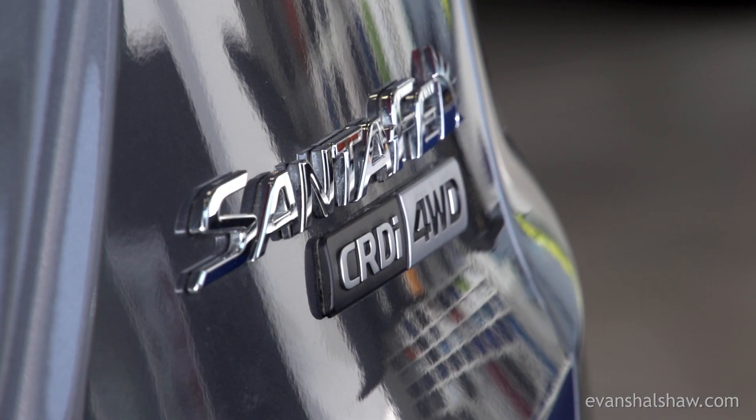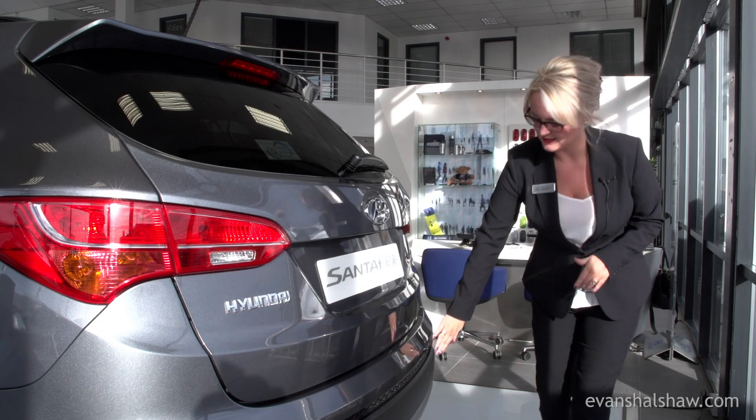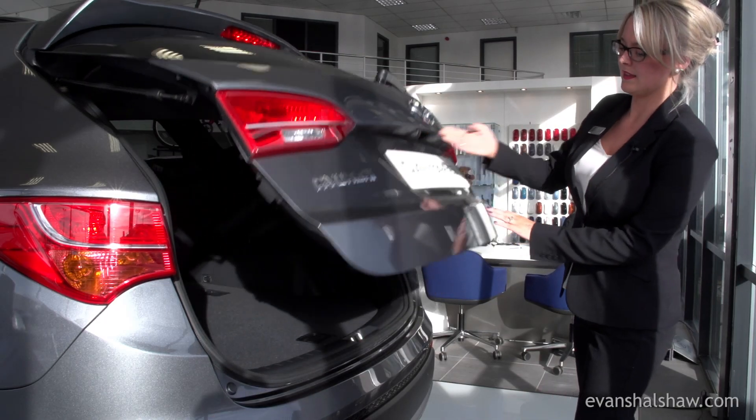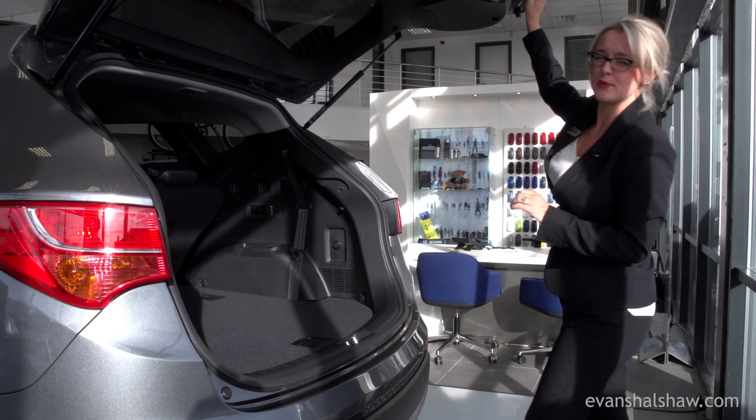Here at the rear of the Hyundai Santa Fe, you can see it's got parking sensors, which actually come standard on this model. Inside is also an impressive boot capacity.